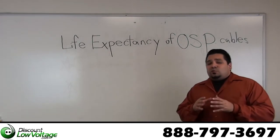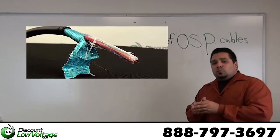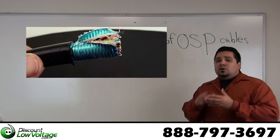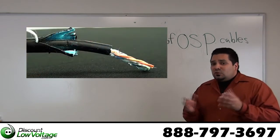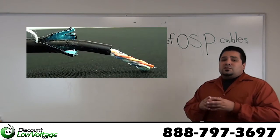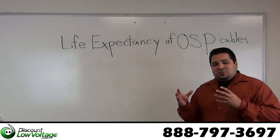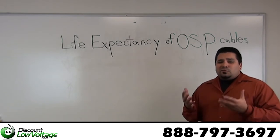Another thing that's going to really help you out and hit that 30-year mark is if you pick the appropriate cable for your installation. There are quite a few different types of cable — there's air fill, there's gel fill, there's single shield, there's double shield, there's a copper shield for rodent resistance. There are quite a few different options for you and we do carry quite a few different cables.